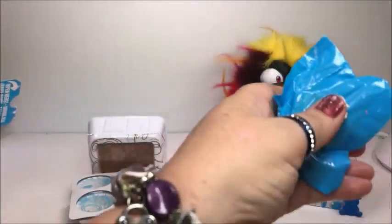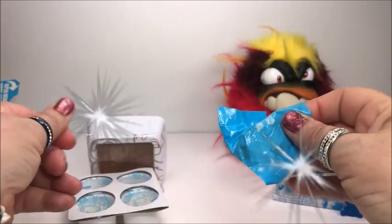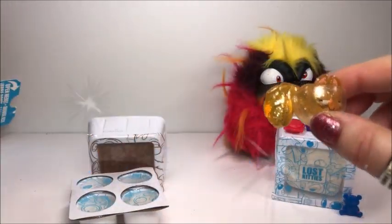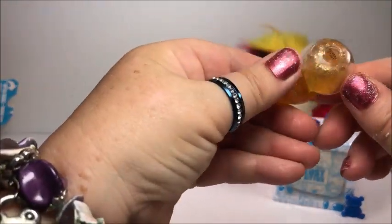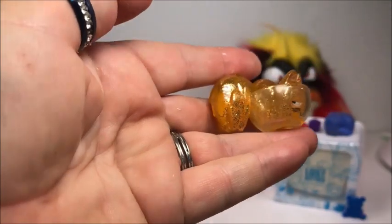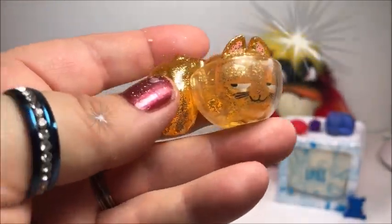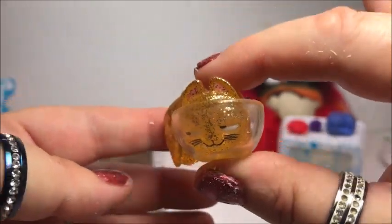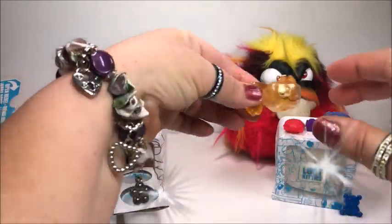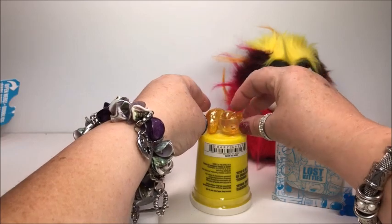Let's open this one. Let's see what's inside. Oh look at this one — wow, he's in a bowl! This kitty's in a bowl, look here. That's real cute. I like this kitty, that's real cute. Put him on here for now.